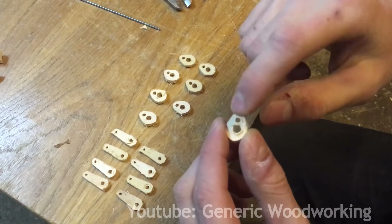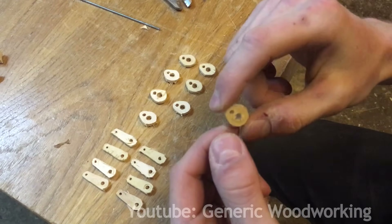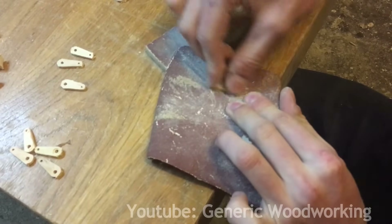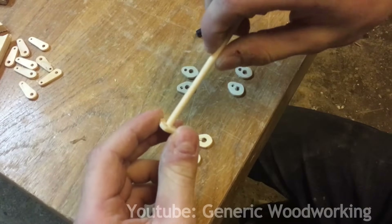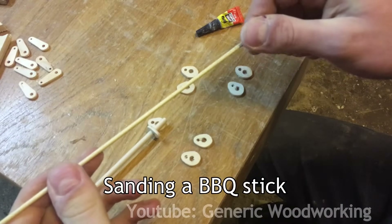And now, since they're all very rough and not exactly three millimeters wide, there's a lot of sanding needed. Looking much better now. These things are ready to be glued on the crankshaft. That should make things run a little bit more smoothly.